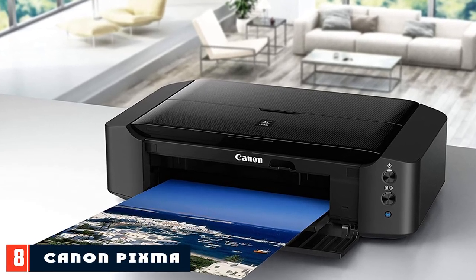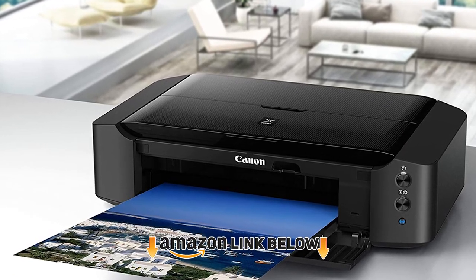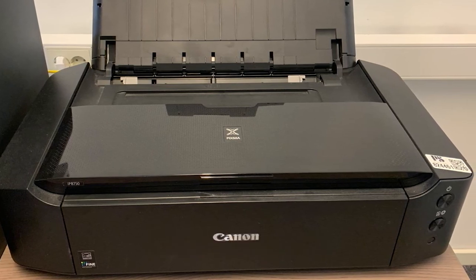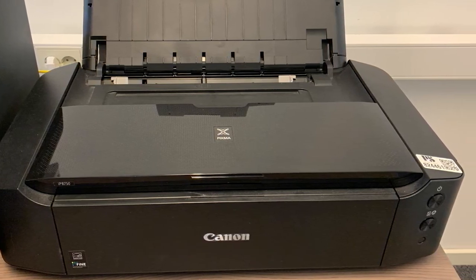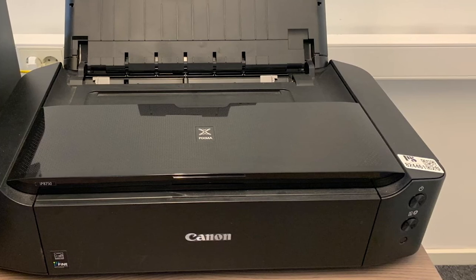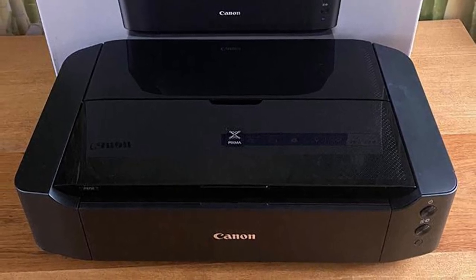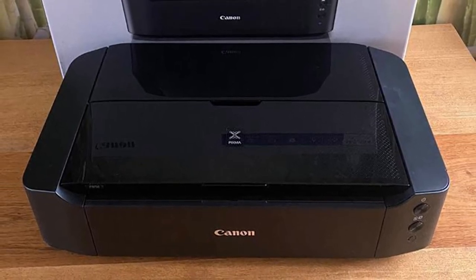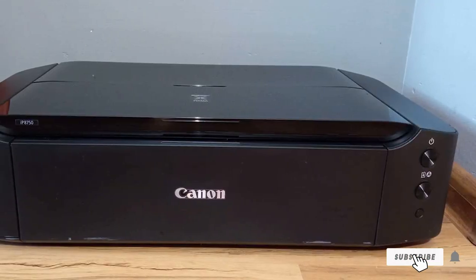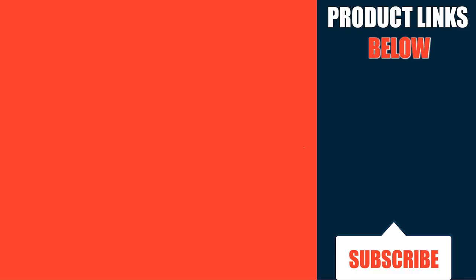Finally, the number eight position is held by the Canon Pixma IP1750. Yes, this Canon Pixma tips the cost scales a bit, but it's a great step up from the all-in-one printers we've just looked at, and is perfect if you're serious about printing but still on a budget. It comes with a six-color ink system including gray for toning, supports prints up to A3, and produces high-quality images at a respectably rapid speed. If you want class prints and are willing to spend a little bit more, check this out.